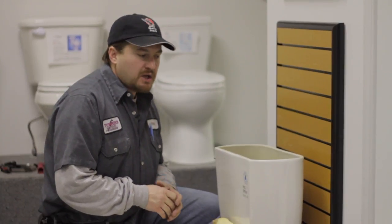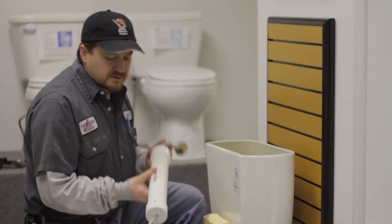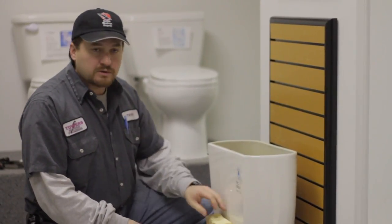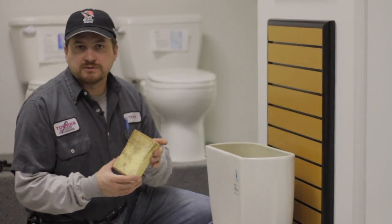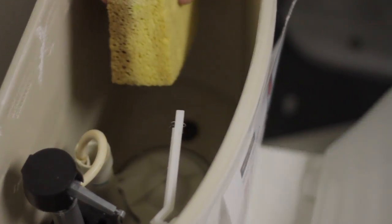Once the water is shut off, flush the toilet. Now you need to get the rest of the water out of that tank. They have suction guns for removing the water. If you don't have one of those, you can also use a household sponge. Take your sponge, take the water out, just squeeze it right into your bowl.